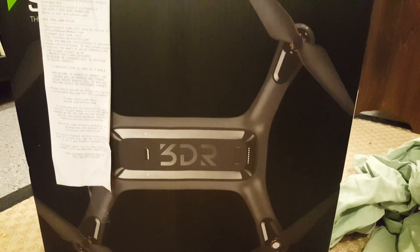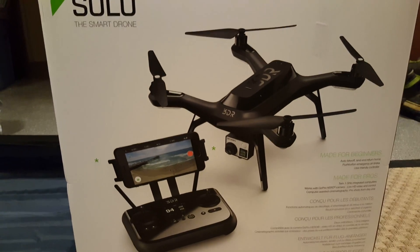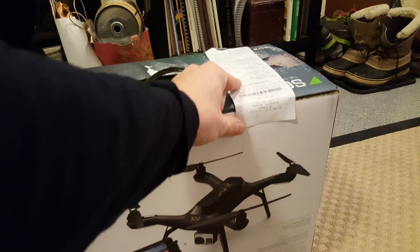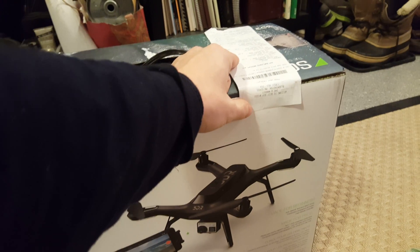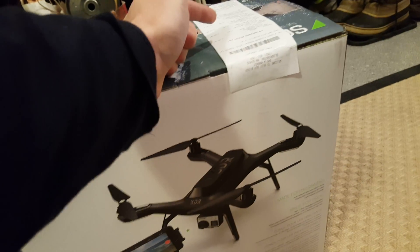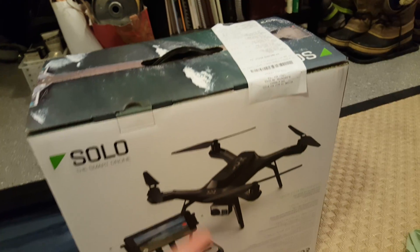Hello, my name is Jaffrey H and today I will be unboxing this amazing 3DR Solo Smart drone. It is an amazing drone as you can see here. One thing I want to point out is that I got it from Best Buy. This is the receipt and it's a very good deal right now. It actually ends tonight at 9:30, in about 2 hours, so you can't really get that deal. But it includes a lot of stuff and I'll show you what's included right now.